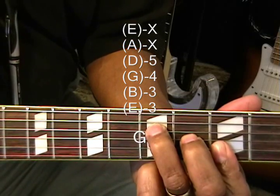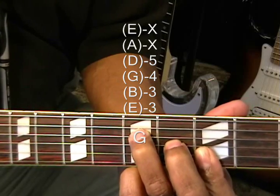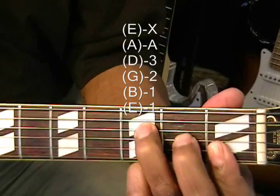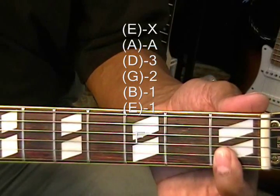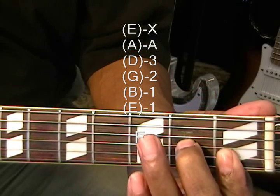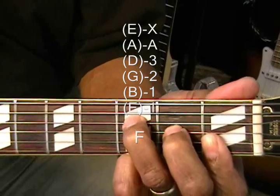We're also going to need an F, so we're going to move down to the 1st position — 1st fret on the B and high E, 2nd fret on the G string, 3rd fret on the D string. And that's our F.